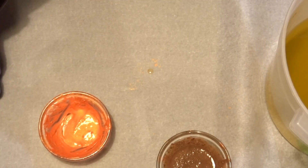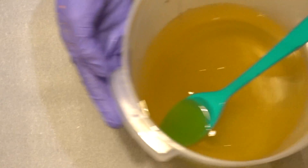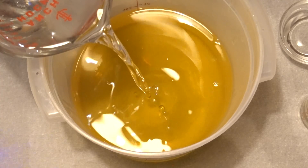With that out of the way and the colors prepared, we're going to go ahead and bring out our melted oils and butters and start pouring in the lye water.